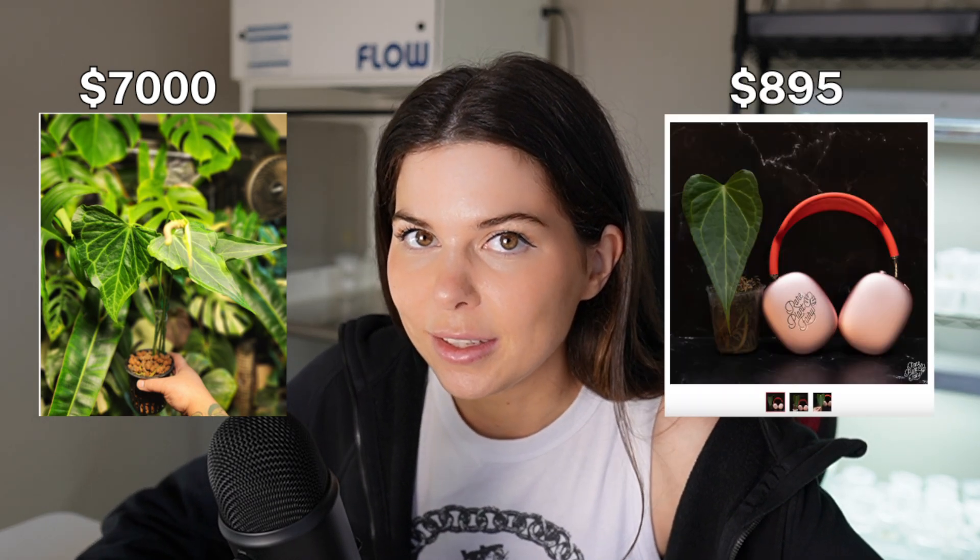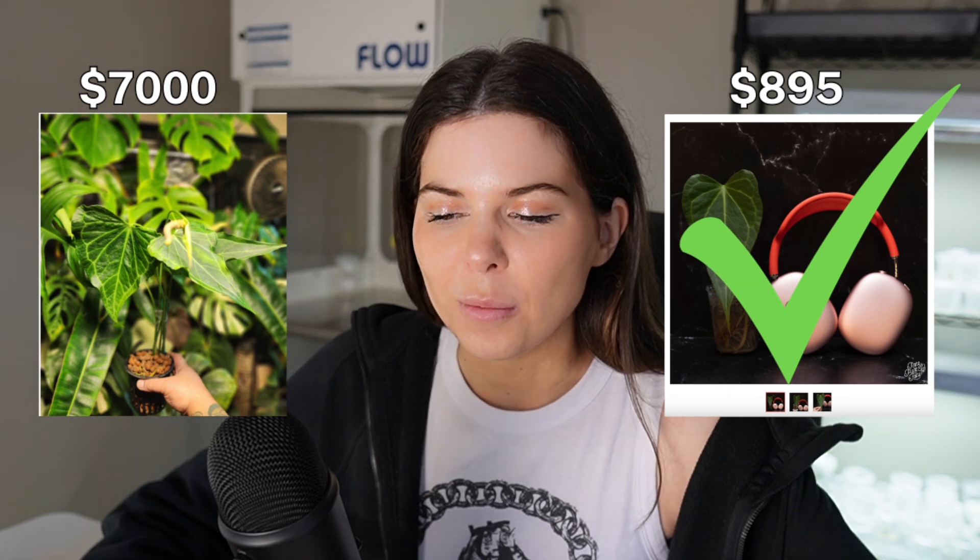A lot of people seem to think genetic mutation is a really common occurrence in TC plants and warn others against buying TC plants because of this. Most reputable laboratories and even hobbyist growers would just cull any mutated plants out of the batch and throw them away instead of selling them. So it's not really something you should be concerned about when purchasing a plant. If you want an exact clone of a specific cultivated hybrid like the Anthurium Delta Force, buying a tissue culture plant is a reliable way to get a genetically identical plant — and given the choice between a very expensive cutting and a less expensive TC clone, I would pick the latter almost every single time.